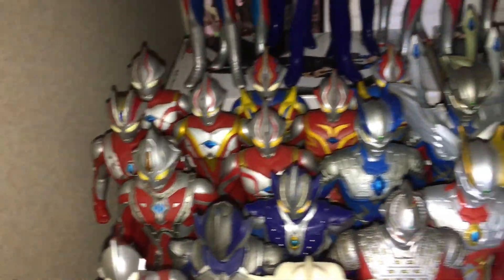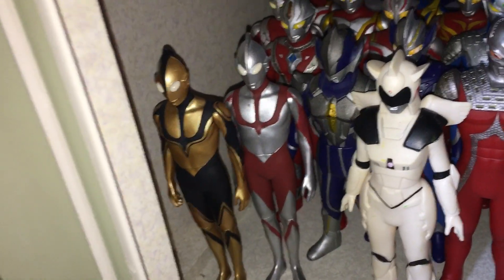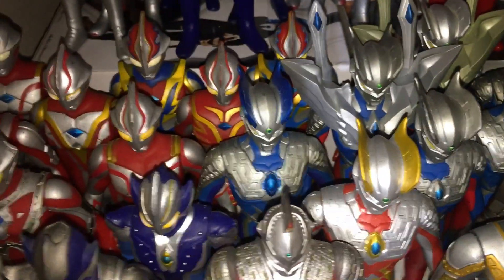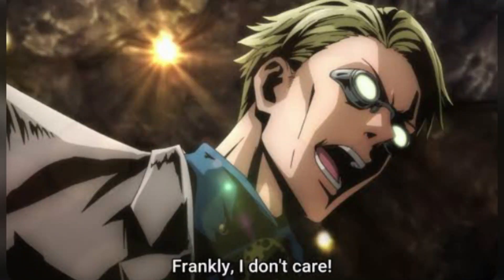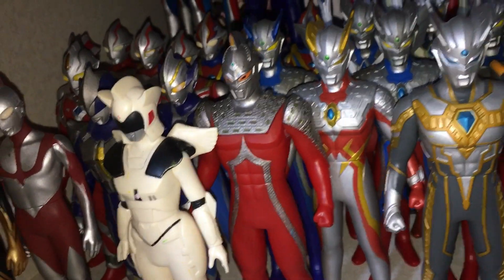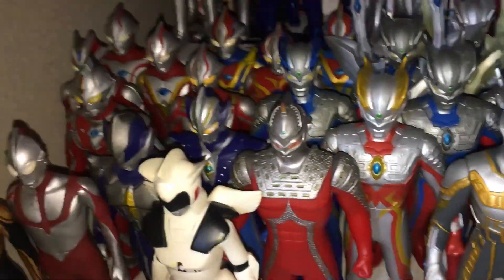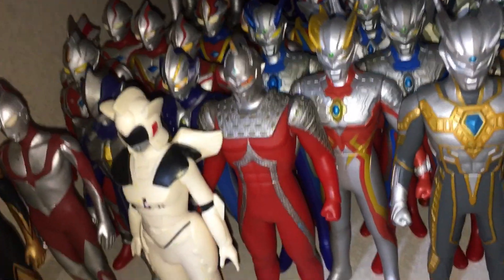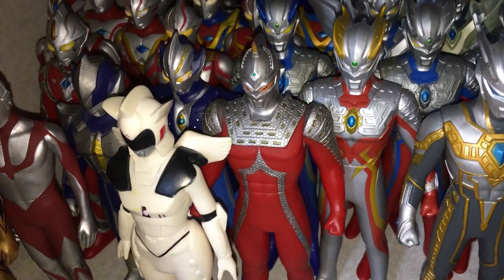Over here we've got Mebius, Hikari, Tsurugi — and Ultraman there for some reason. Not in the right order, but oh well. Got Ultra 7X, which I didn't even know they made a figure of until I found him in stores — that was a surprise. He's quite a rare figure as well.